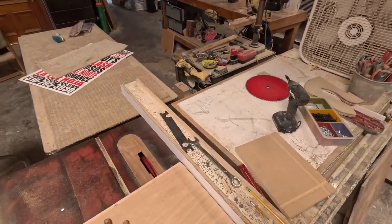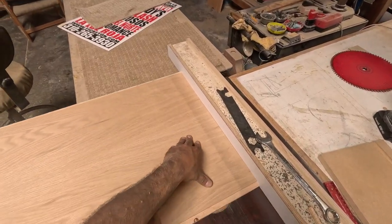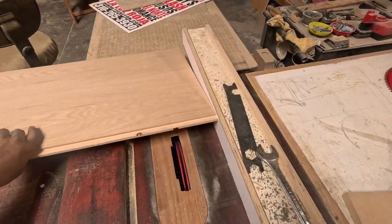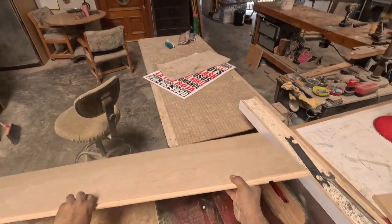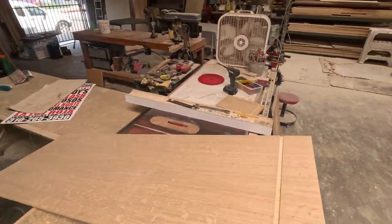I'll be doing the dado on both of the panels. Make sure you do them at the same time — you want to make sure they're the exact same measurement on both of them. Otherwise your dresser won't even be square.